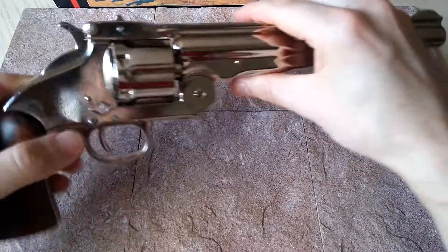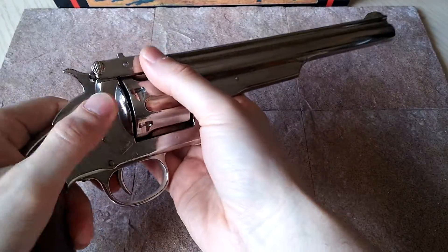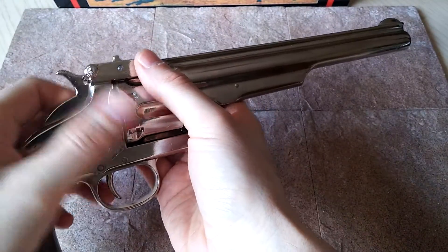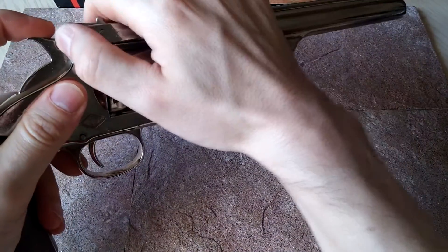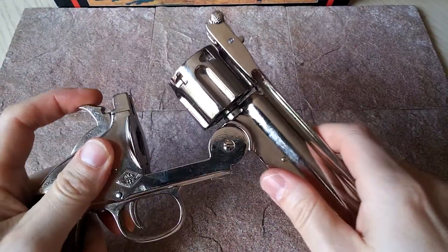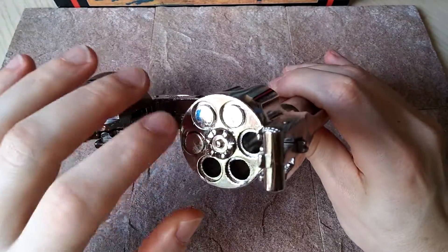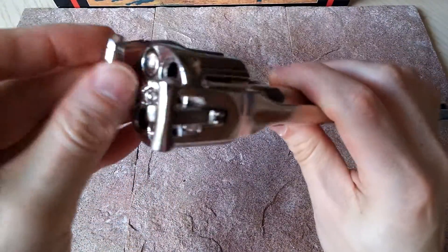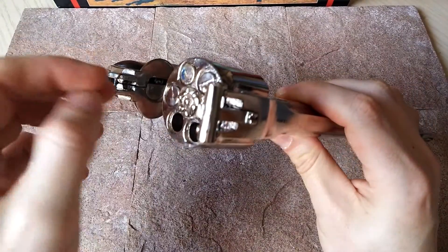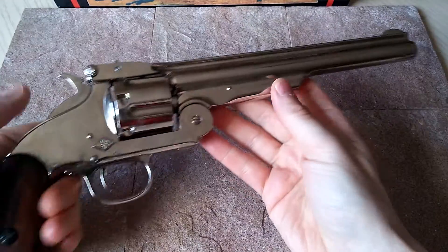So what is a unique feature of this? Like with the Peacemaker, we had a little opening hatch and we had to load them in one at a time. The difference with the Schofield and the Smith & Wesson design is you actually have what's called a breech design. So you can open it up and load the bullets — I have a couple inside here from the back end. So they load it a lot quicker, which was a phenomenal design.